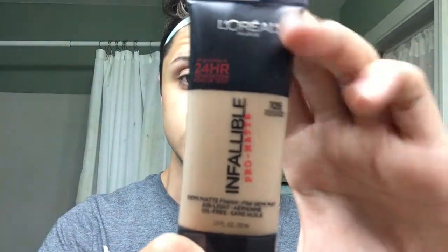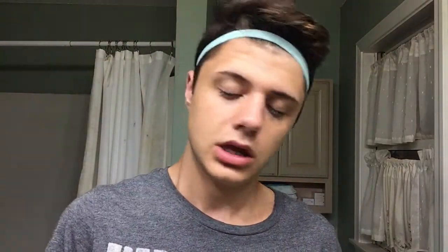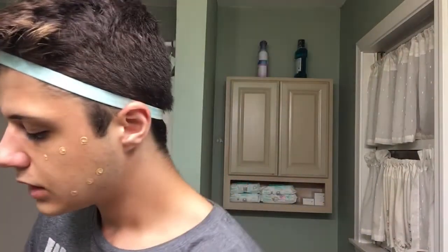Now the primer's out of the way, I'm going to move on to my foundation. This is the L'Oreal Infallible Pro Matte in shade 105. It's a little bit darker than my skin tone. I'm going to wipe off the tip because there's makeup all over it. It's a little bit darker than my skin tone - I don't know if you guys can see that but I can. I apply my makeup kind of like a five-year-old, so please just ignore that.